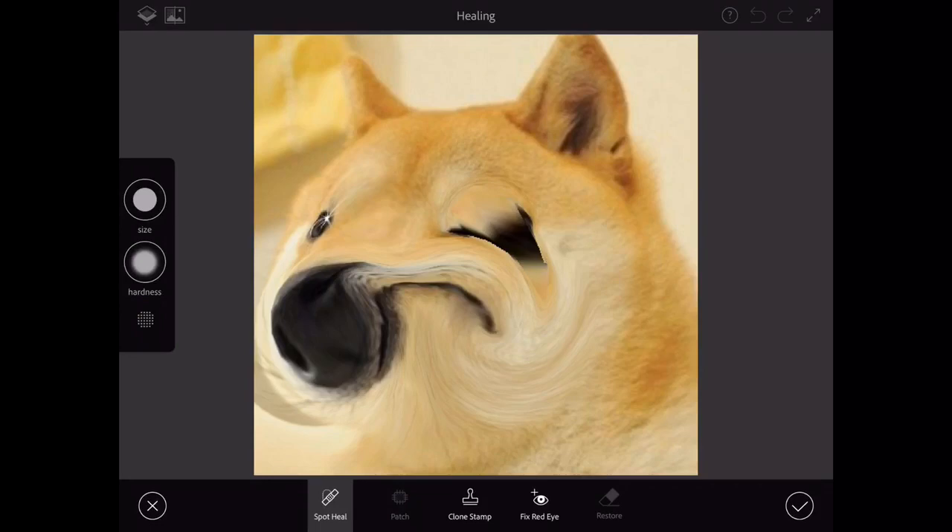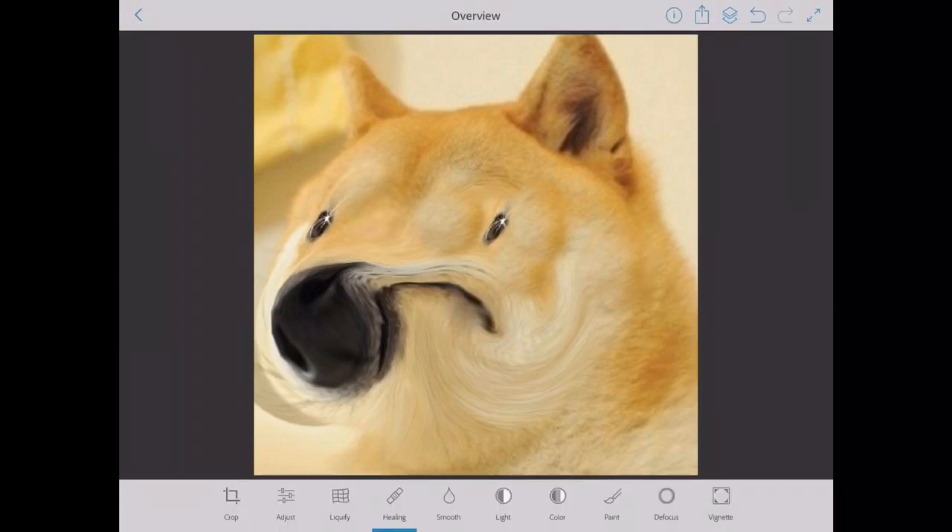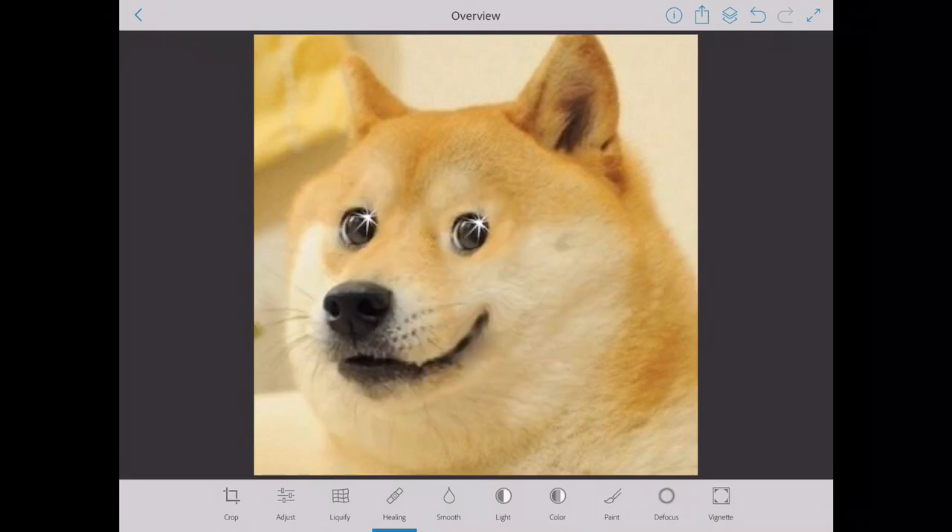We're gonna try clone stamping to make it look like he's not winking anymore — give him another eye. There we go, that looks much better. Wait, now he has three eyes. I don't want three eyes, that looks more like an alien from Area 51. All right, there we go, it still looks a little bit weird. I'm just learning because clone stamping is a little bit difficult, especially because I'm on an iPad. Yeah, it looks like the eye fits in there — that looks much better.